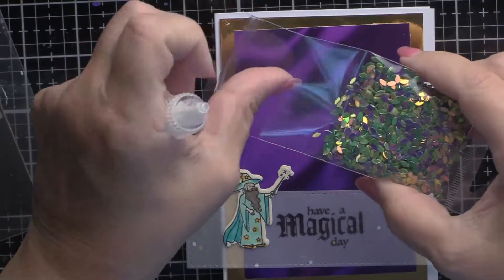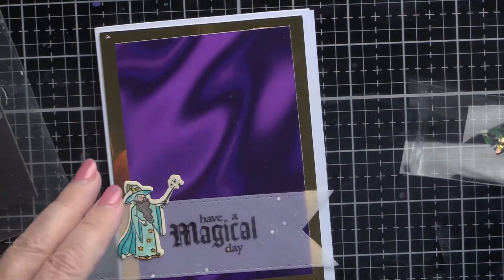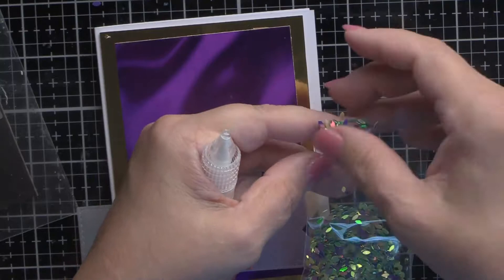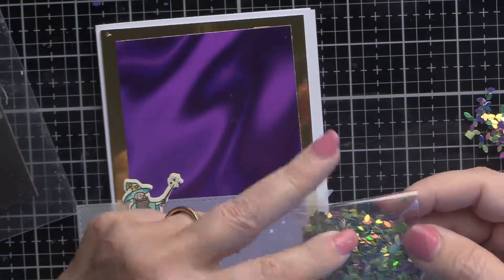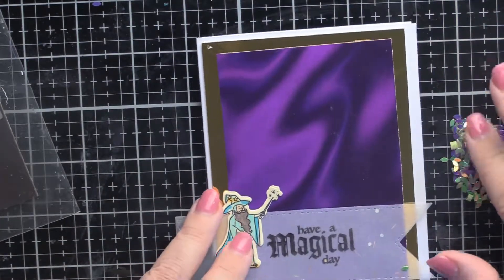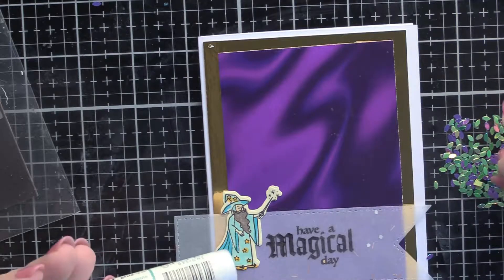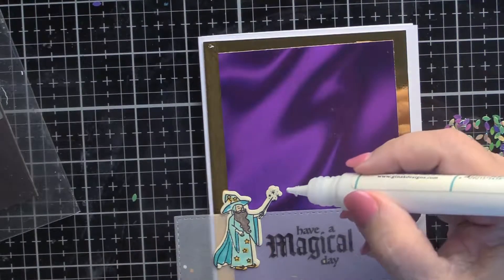Now it's time to put the wizard into action. I'm using the embellishments from the kit — they called them dragon scales, but I'm not going to use them for dragon scales. I'm going to use them for wizard dust. I've never worked with this shape before; I've worked with round sequins and clear bubbles, but these almost have a diamond shape. You've got to be careful — what we don't want to do is smear a bunch of glue on the cardstock because even though they say it dries clear, you can still see it. So I'm just going to make very small spots where the dragon scales will go.